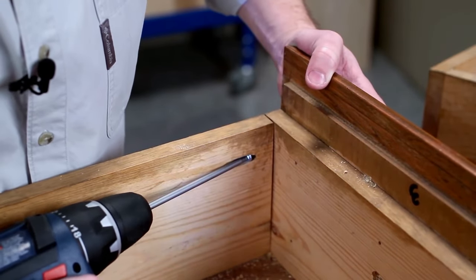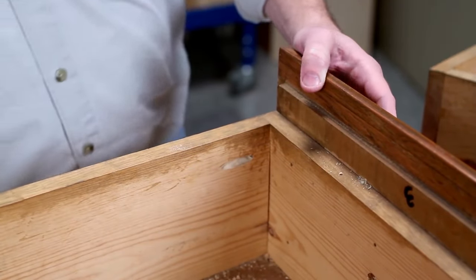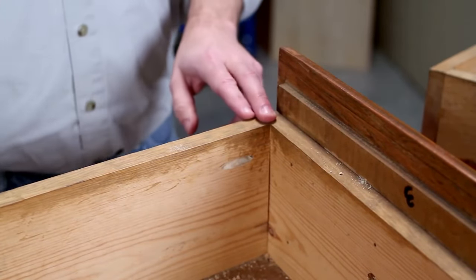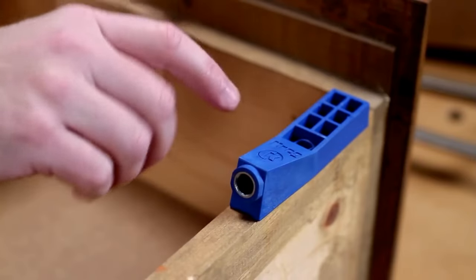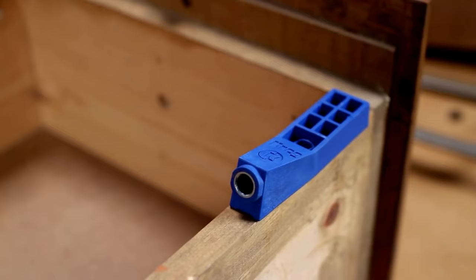The Krag Mini Jig Kit makes it easier to do pocket hole joinery with its no-fence design that allows for easy positioning in practically any location. This one-hole jig is especially useful for repair work on furniture or flooring. It comes with a 3/8-inch step drill bit, depth collar, and Allen wrench to set drilling depth, and a set of detailed instructions.